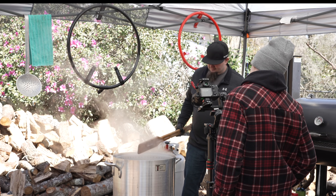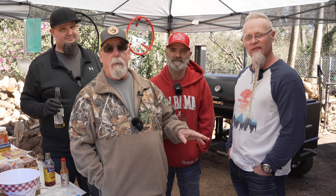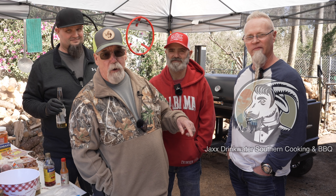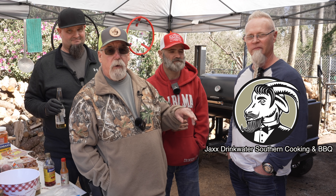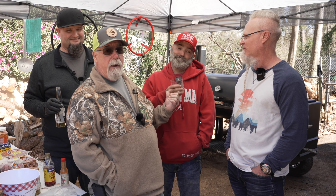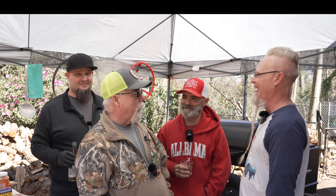Even a Yankee can boil crawfish! At a crawfish boil you never know who's going to show up. Mr. Jack's Drink Water is here today — he also has a YouTube channel, link in the description. And this joker is part of Smoker Is BBQ. He says he just smelled the crawfish and came running.